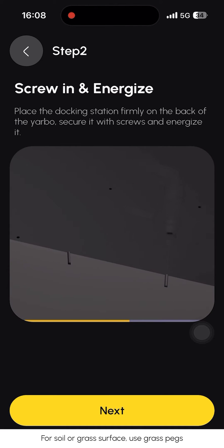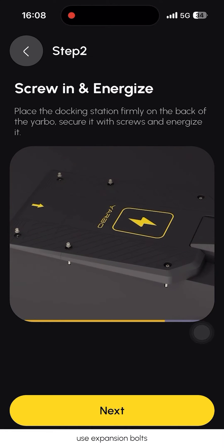For soil or grass surfaces, use grass pegs. For concrete or brick surfaces, use expansion bolts.